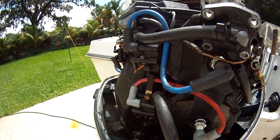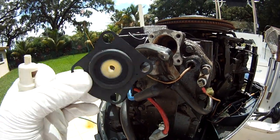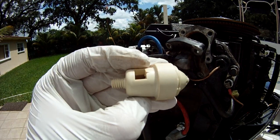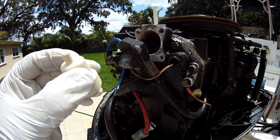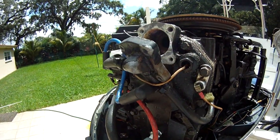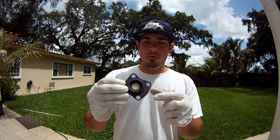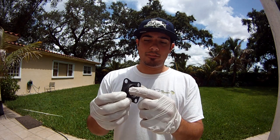Here we have the gasket, and here we have the thermostat. Pretty simple, easy to do. We're going to show you how to put it together and put it in.